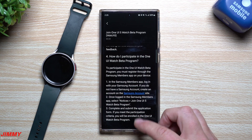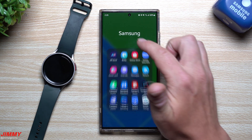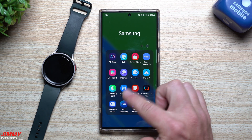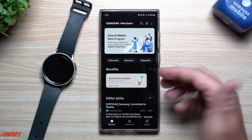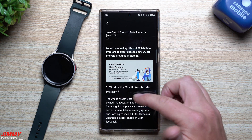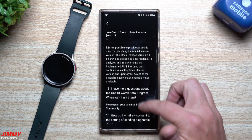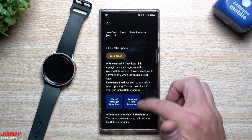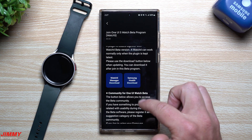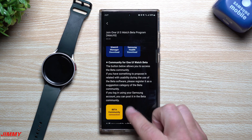If you don't know where to find all of this, it's just the regular Samsung Members application. Make sure you have the latest version — go inside the Galaxy Store, search for it, and get it installed. Once you open Samsung Members, go through the banners on the very top and tap the banner corresponding with the watch that you have. Scroll down and you'll see the Join Now button, the Watch 5 Manager download, and Samsung Health downloads — make sure those two plugins are at the latest version to run the beta program.